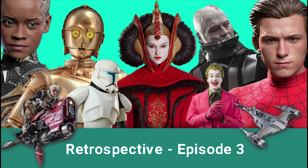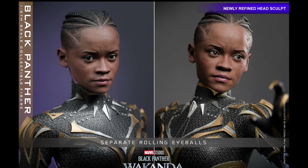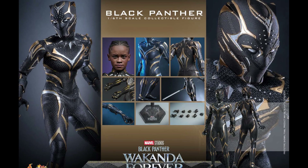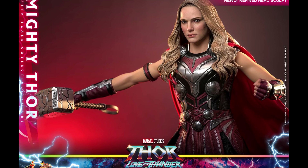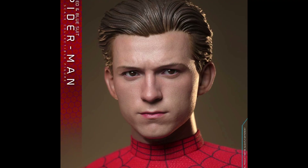Welcome to Episode 3 of Retrospective for the week of April 3rd. First, I want to show you guys the updated head sculpts from Hot Toys — one from Black Panther: Wakanda Forever, one from Thor: Love and Thunder, and one from Spider-Man: No Way Home. All three got moving eyes and they all look fantastic with perfect likeness.